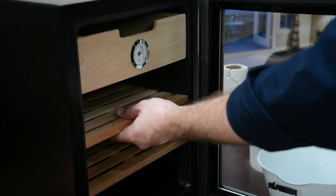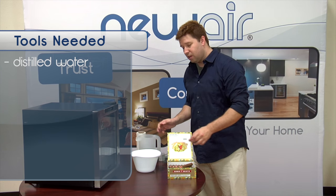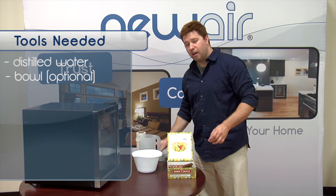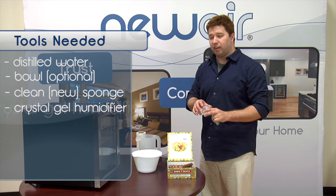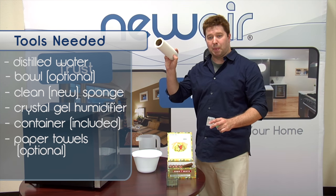To season your cigar humidor, you will need distilled water, a bowl, a clean kitchen sponge, a humidifier, a moisture container, and some paper towels to wipe up any spills.